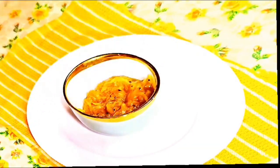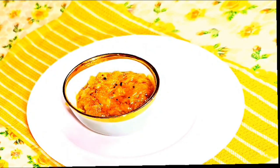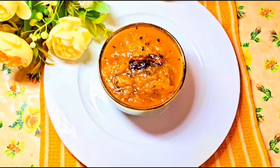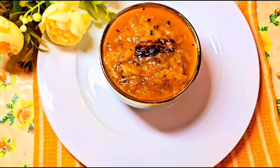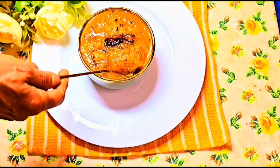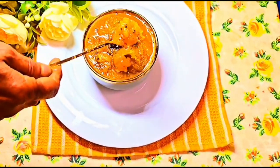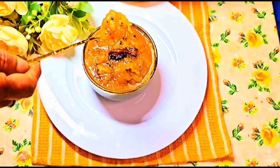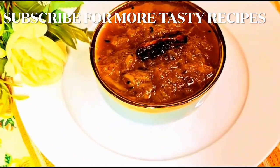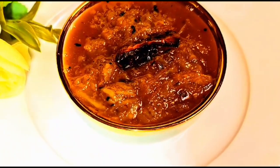Let's take it out and serve it up. Look at that color, that texture — it's not just a dish, it's a masterpiece! Serve this with hot luchi or puri, or just enjoy it after a scrumptious meal. Hit that like button, share with your friends, and subscribe for more delicious recipes. Until next time, keep that magic alive in your kitchen — bye!